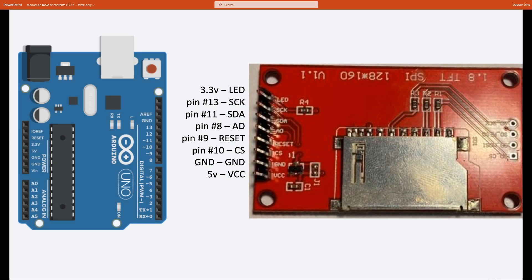Now let's look at the pin out of the LCD screen. Next to all the pins there's some text that corresponds with this list explaining how to hook it up. The LED pin goes to 3.3 volts, SCK to digital pin 13, SDA to pin 11, AD to pin 8, Reset to pin 9, CS to pin 10, ground to ground, and VCC to 5 volts.